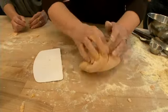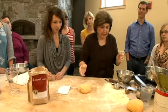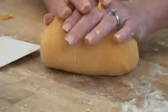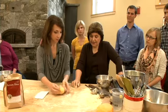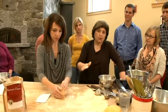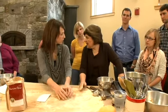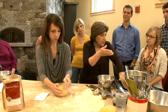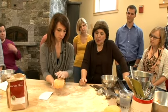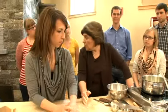Now we have to form the gnocchi. There are several ways to do that. The easy way is to roll pieces of dough under the palms of your hands into a long rope, then cut them into whatever lengths you want — half inch, an inch if you want them bigger. You can just boil them and top them with any sauce you like. The more traditional way is off the tines of a fork or a butter paddle. We're going to demonstrate both methods.